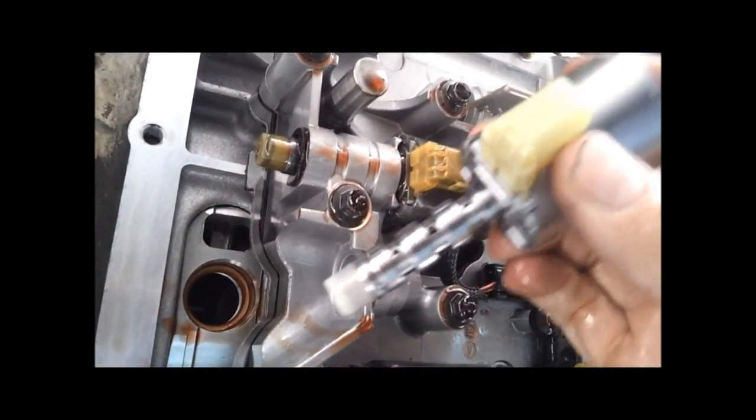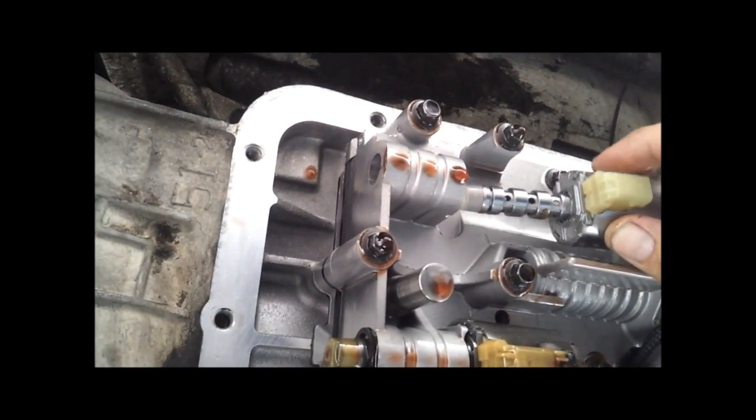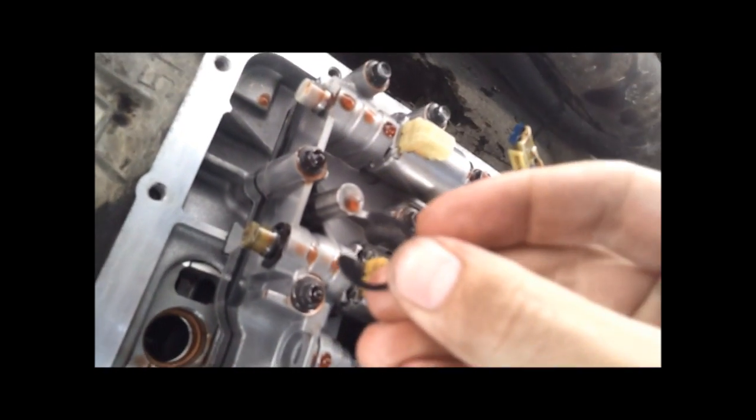Got my replacement solenoid here — bought it from Towsley, $83. They're really super easy. Make sure it's clean, drop it in. See if I can find my retaining nut — it's around here somewhere. There we go. Mine did not come with a new one, and that's all that holds it in.